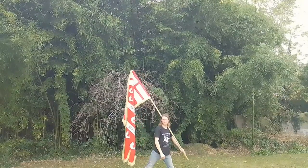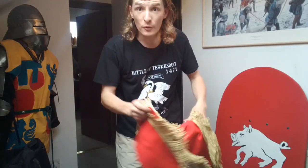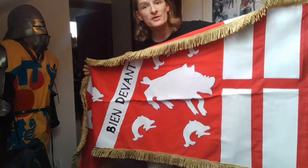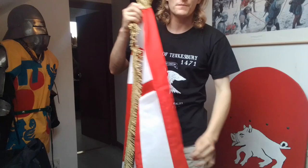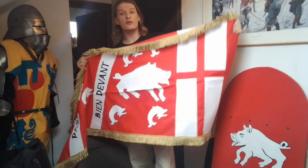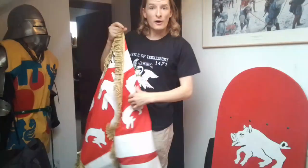Everyone will definitely see where the Earl of Devon is on the battlefield. I hope you all enjoyed that guys, and here it is in its glory — all finished with the gold trim. Unfortunately you didn't get any photos of the gold trim being put on, so I hope you enjoyed this little video guys.